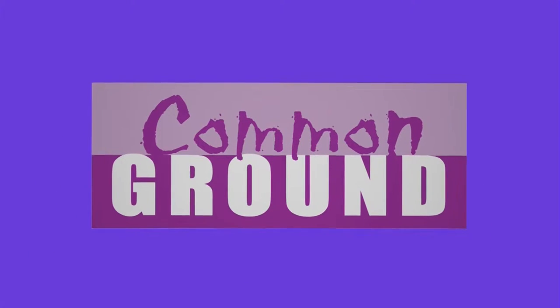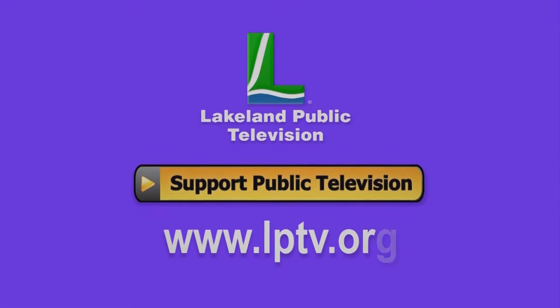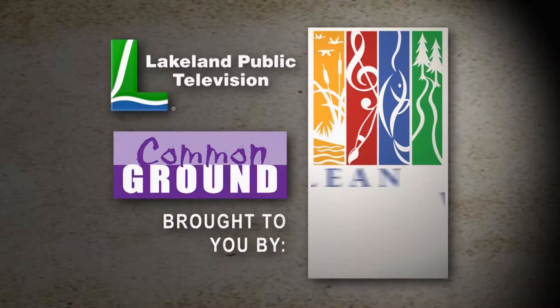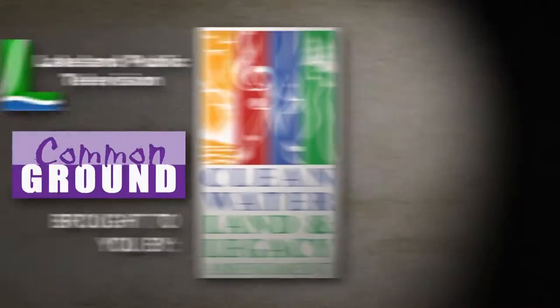If you enjoy watching Common Ground online, please consider making a tax-deductible donation at LPTV.org. Lakeland Public Television presents Common Ground, brought to you by the Minnesota Arts and Cultural Heritage Fund and the citizens of Minnesota.